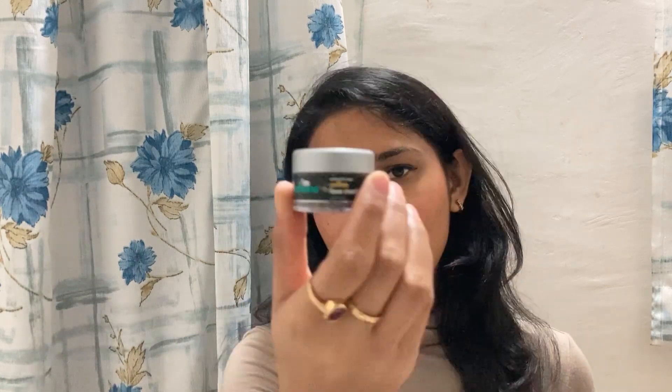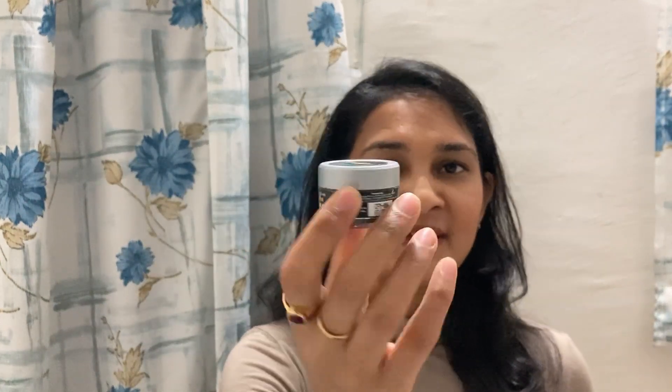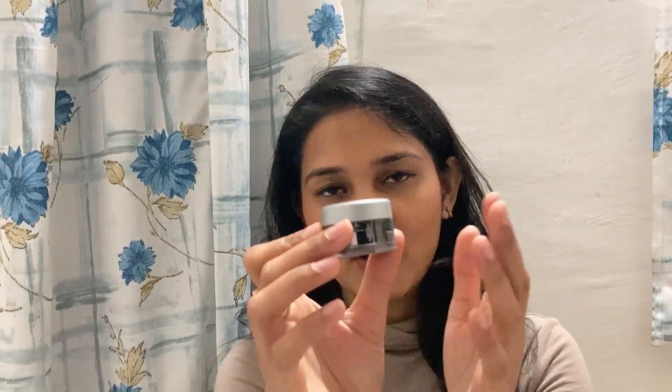Now let's talk about the packaging of this product. It comes in a packaging like this — I have a small travel size but it also has a big jar, and that looks like this — it is basically a larger version.